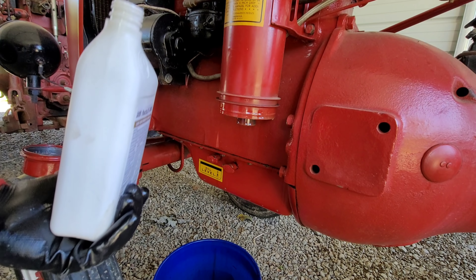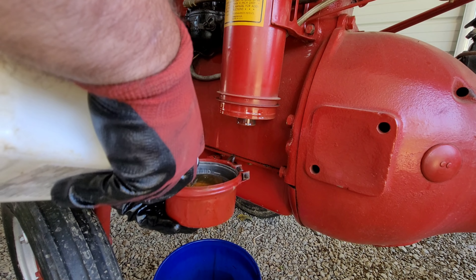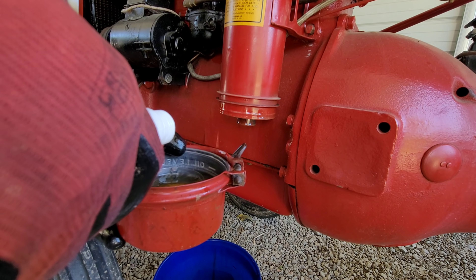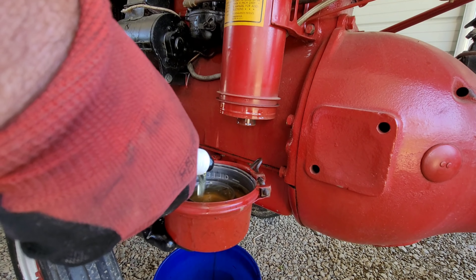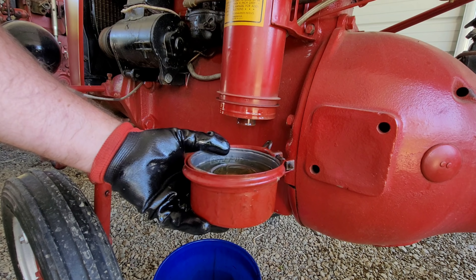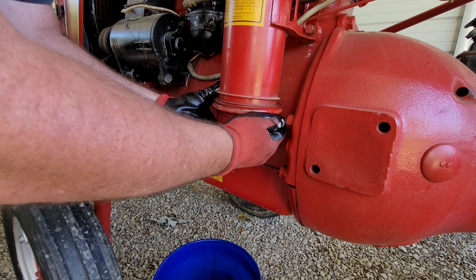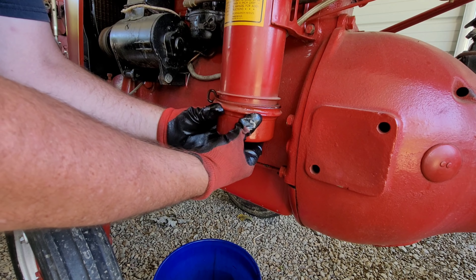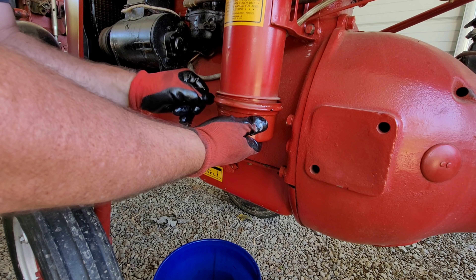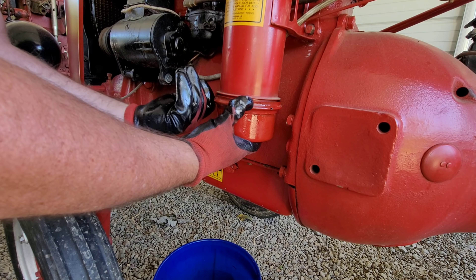Just fill her up. There is a fill line - you can see it. A little more - there we go. Just reverse the order you went, get it up around there, and tighten her down. This is Part 1 of servicing the Farmall A.